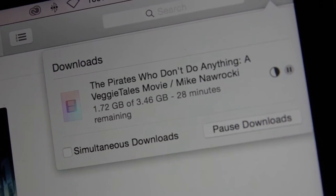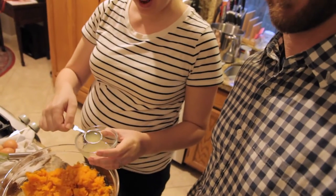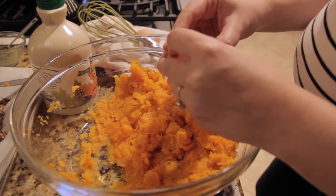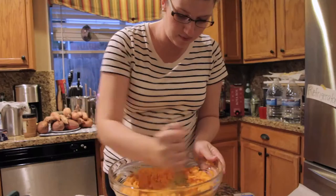This is when a hand mixer or stand mixer is supposed to come into play, but I don't feel like getting it out, so I'm going to use my own real-life hands. You put in lemon juice, and then mix it all together.